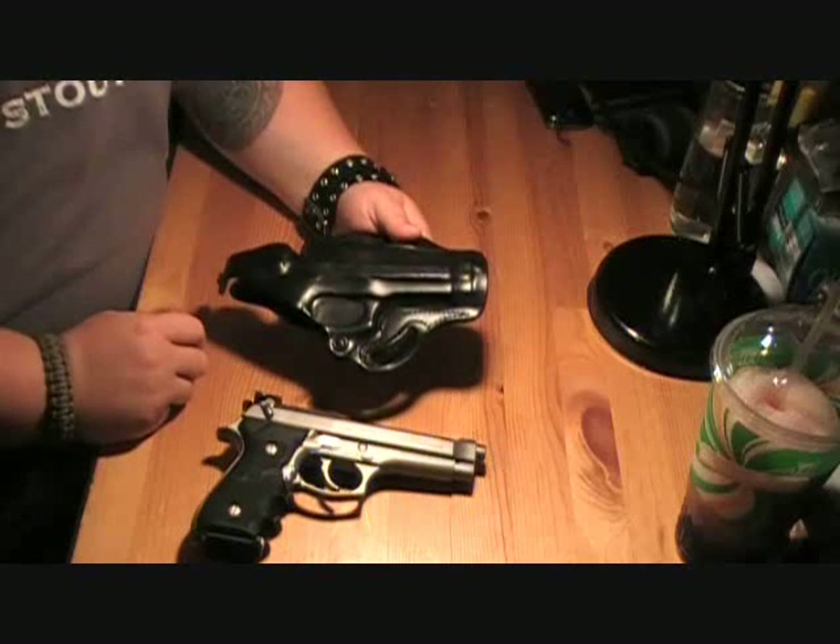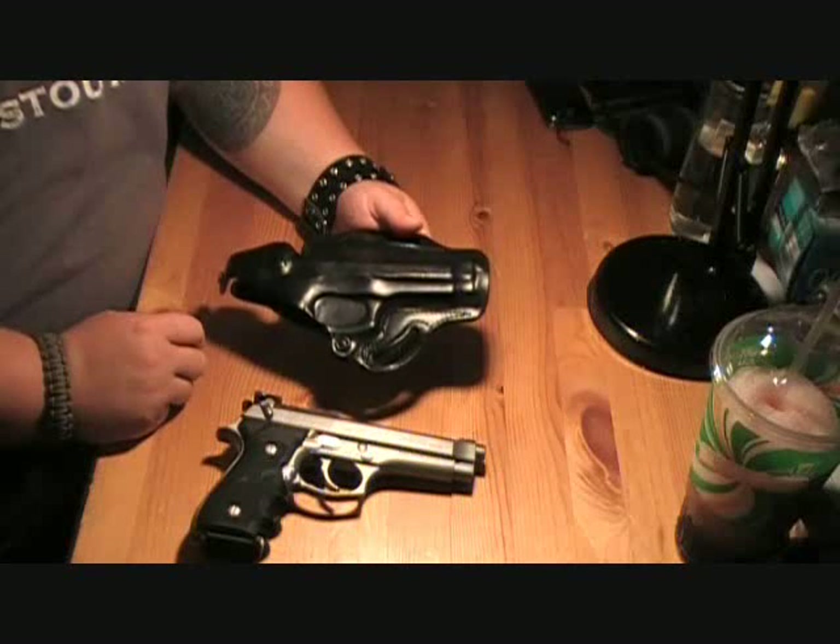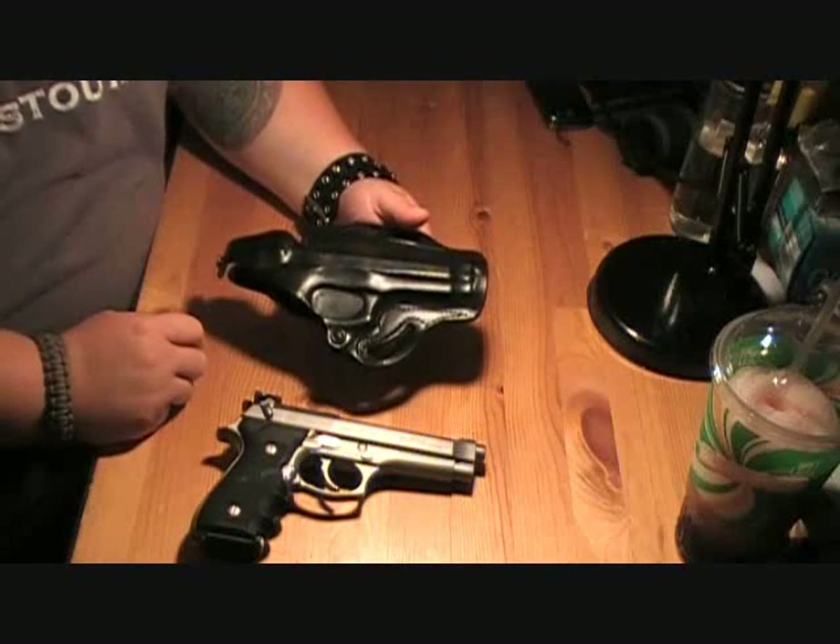It does compare to either a Bianchi or a Galco of a similar make, but again it's about half the price point.